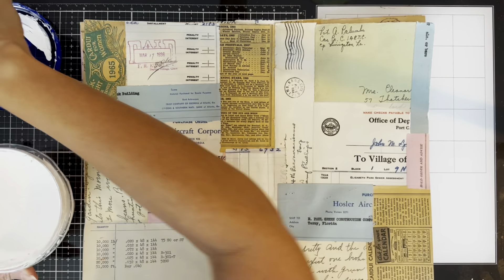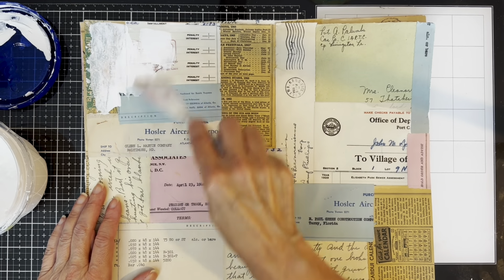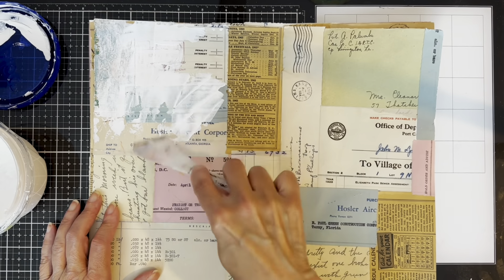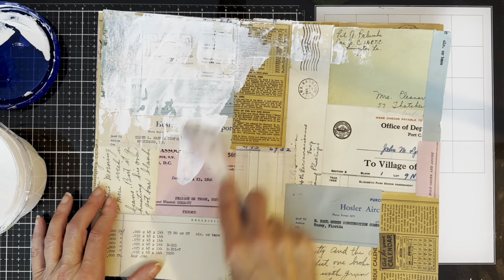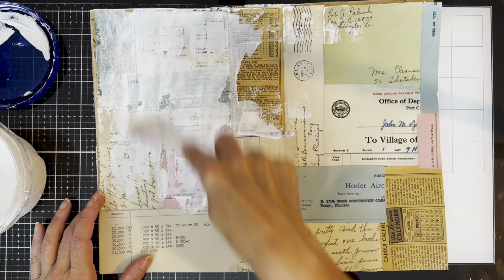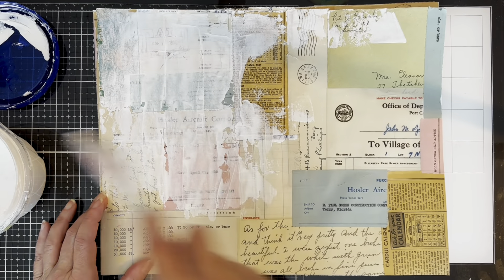The first thing I want to do is put gesso on my background because I need to tone it all down and unify it a little bit. I have three of these master boards, so I'm going to put the gesso on all three and then let them all dry before I continue.